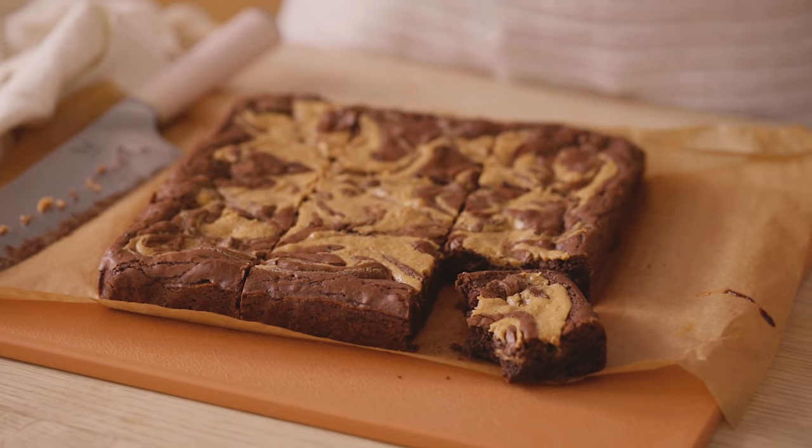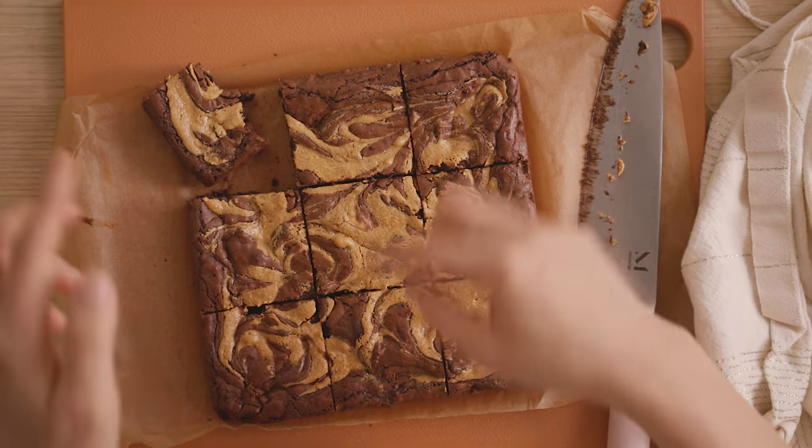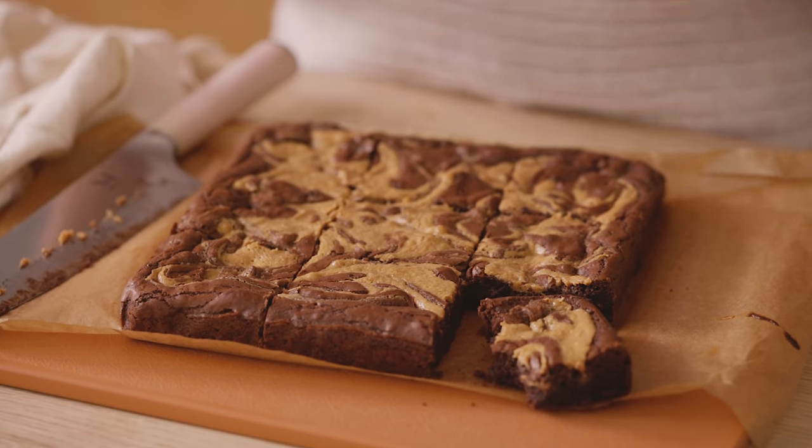What do you guys think? Are you more of a chocolate person or do you prefer fruity desserts? I do want to mention that even though today I made this with peanut butter, you can totally substitute the peanut butter for salted caramel — I've done that before and it's amazing. Alright, let's move on to our next dessert.